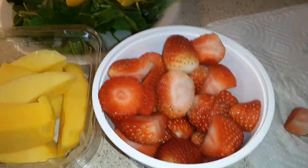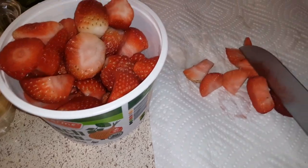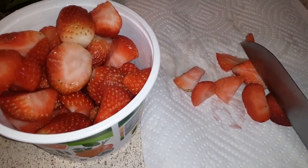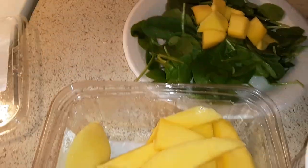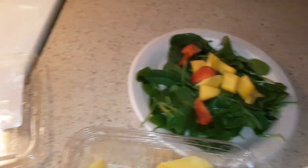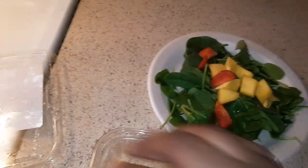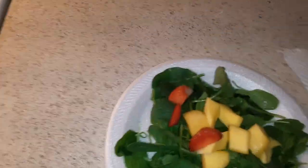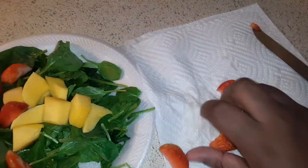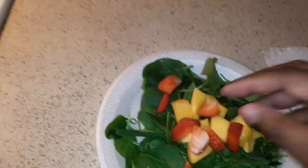Get a couple, get two more, do the same thing — cut them however small or big you want. Again, I'm the only one eating this. That's about it — take it and put it on top of your salad. Get the rest of it and put it on top of your salad.